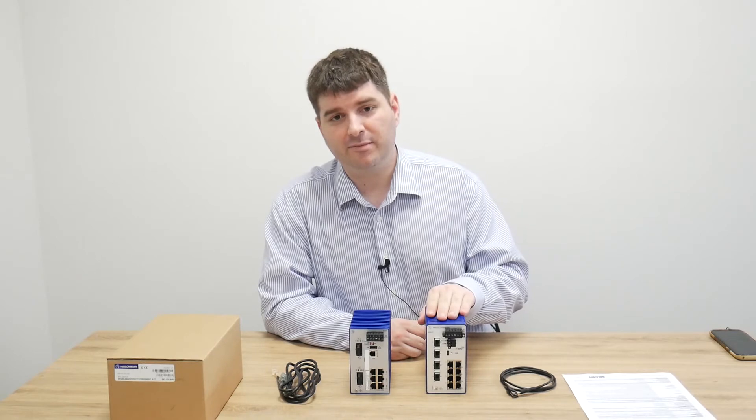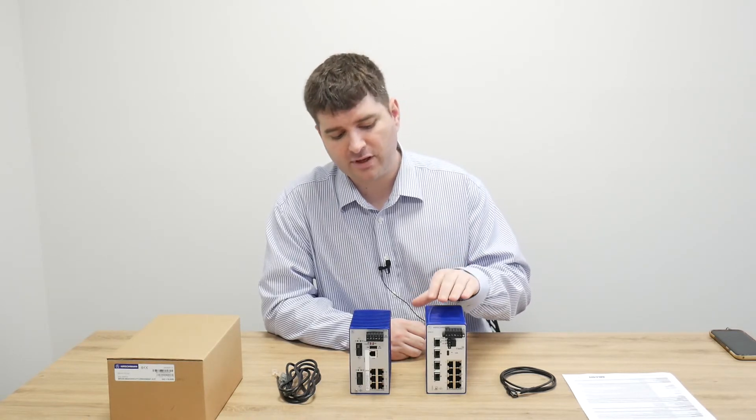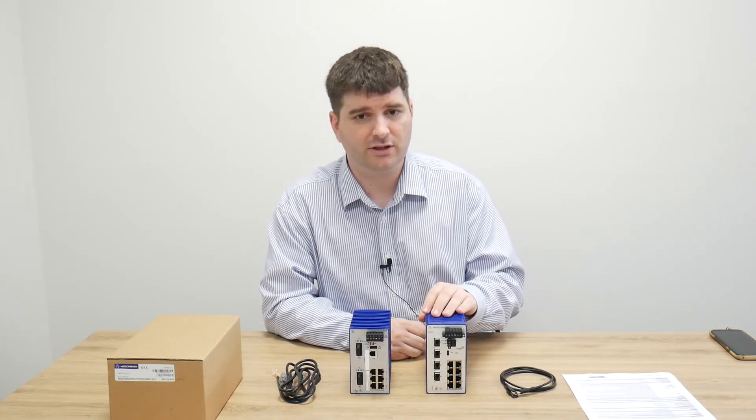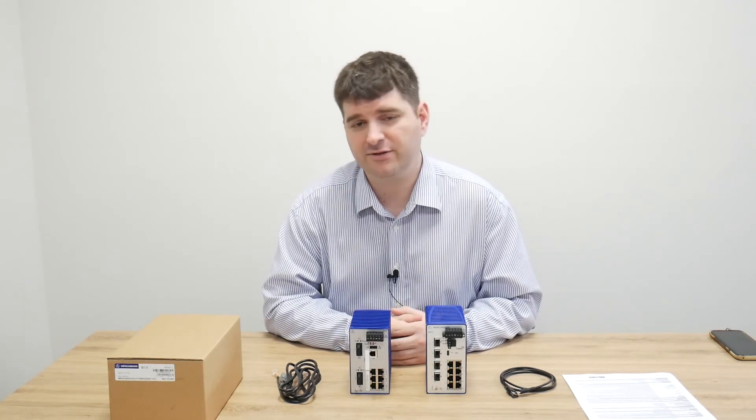One of the last and most important changes for Hirschman customers is that a series of standardized part numbers has been created for the Bobcat series, which we're stocking at ControlLogic. Contact your sales representative today.